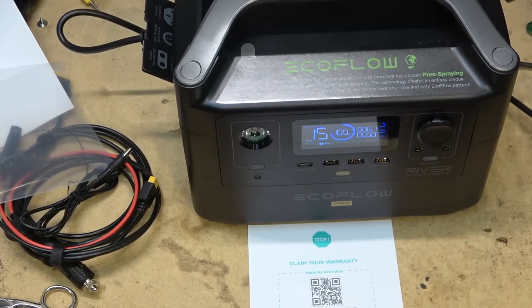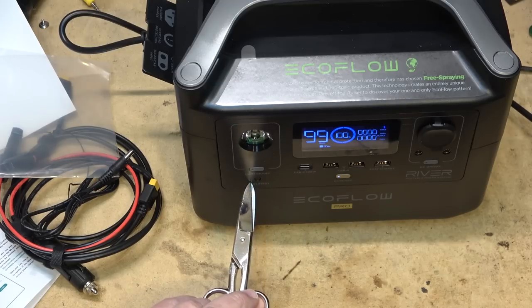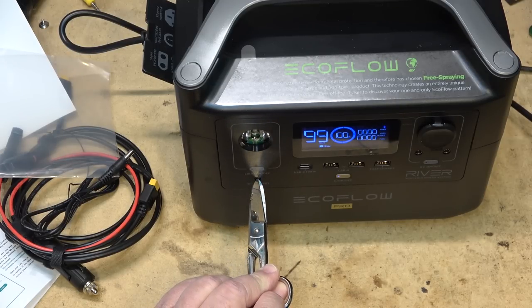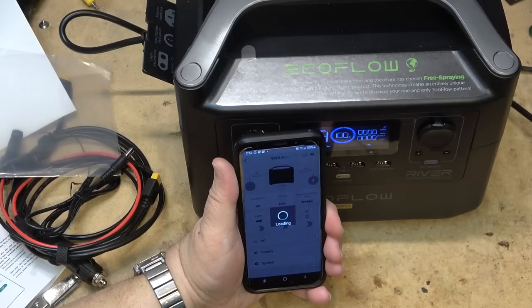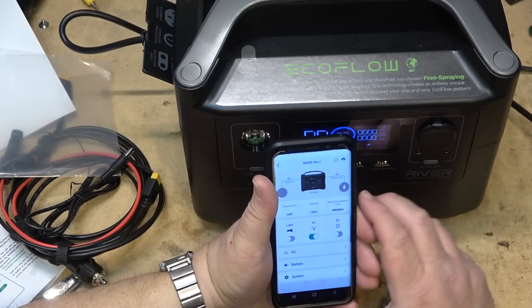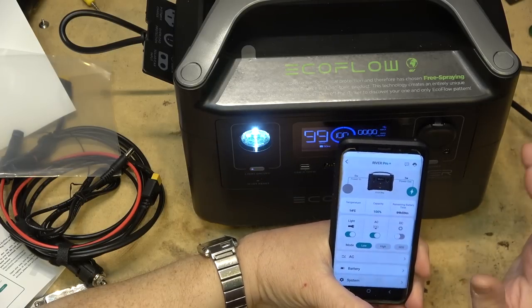I'll put the app on my phone to show how it works. After installing the app, I press the IOT reset button on the unit to enter pairing mode. In my Wi-Fi settings I can see it appear as EcoFlow, and after connecting it checks the connection quality. Once registered I can find my device in the app, click on it, and control things like turning the light on and off and changing the brightness remotely within Wi-Fi range.